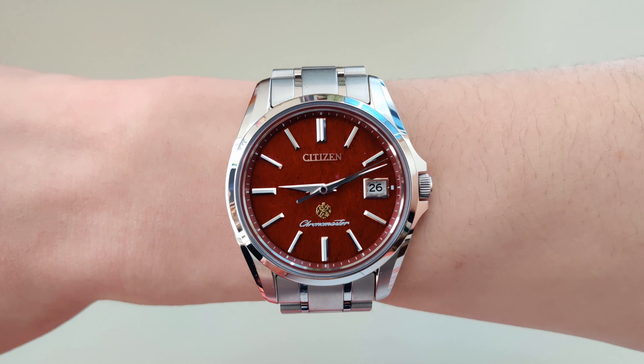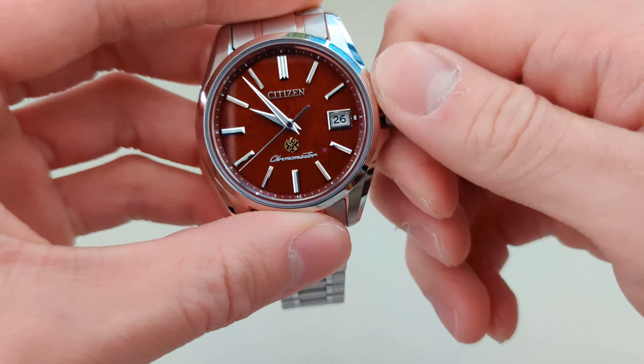Another great feature of the Caliber A060 is the date change. While most watches will slowly change the date wheel to the next day, often taking over an hour, this watch will change immediately at 12am. And because it's equipped with a perpetual calendar, the date changes to the appropriate day based on the month and year. For example, the watch recognizes that it's February 28th, so the next day forward it'll go all the way to March 1st.